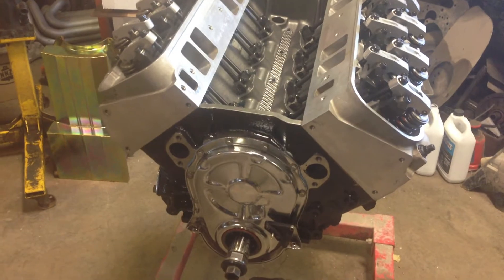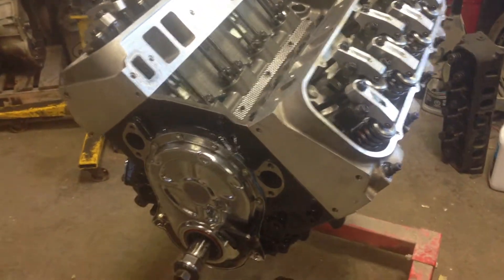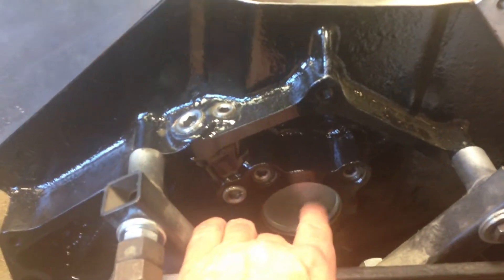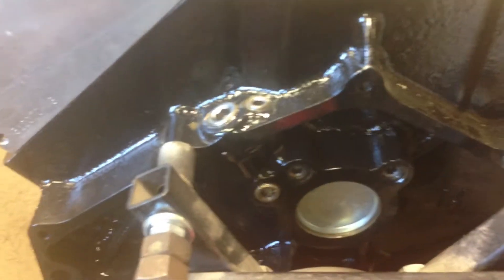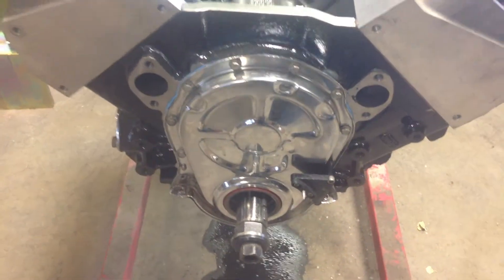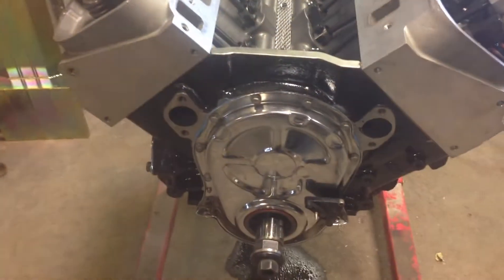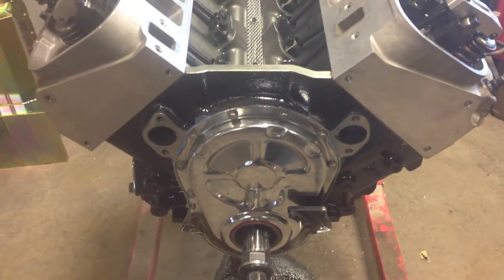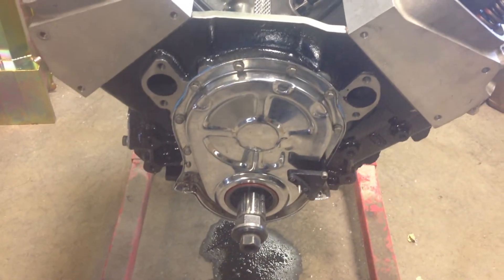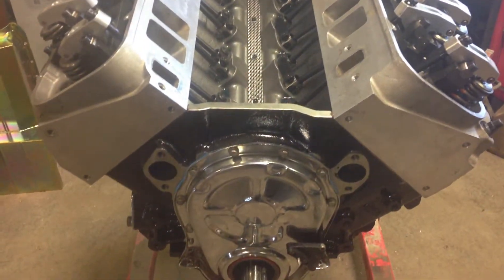Everything looked fine until I went to put things together. The camshaft didn't go in far enough because they hammered in this rear plug too far. So when I went to put the timing chain and everything on, nothing lined up because the camshaft wouldn't go in far enough. Plus the lifters weren't in the center of the lobe. So I had to hammer the camshaft in a little more to get the cam button in and get that all buttoned up. So far that's the only problem I've found.